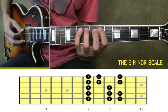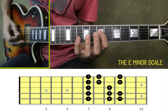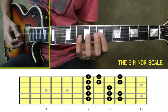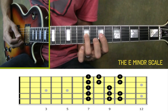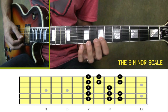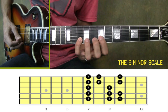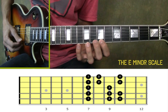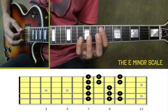Now after we play those three notes, we go up one string to the fourth string and we do the same exact thing — first finger, third, fourth. Now we go up to the next string, the third string, and do first finger on seven, third finger on nine. Now to the second string, we're going to go first finger, second on eighth, pinky on tenth. And the same exact thing on the first string — first finger, second, pinky.